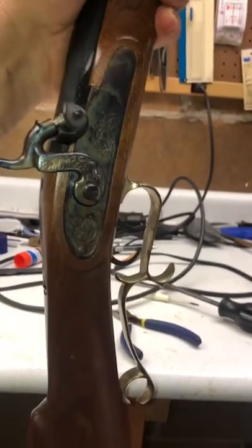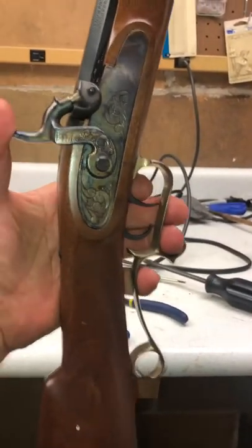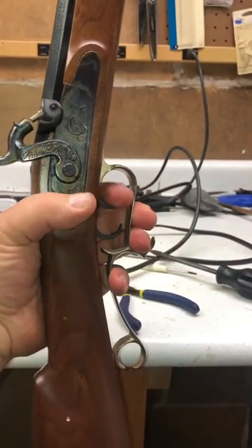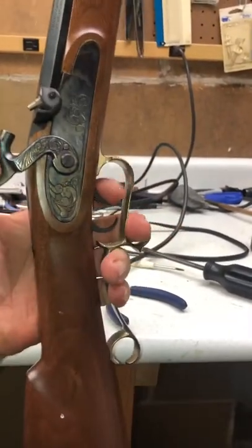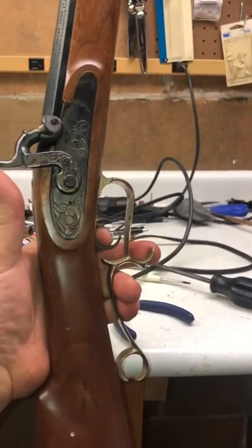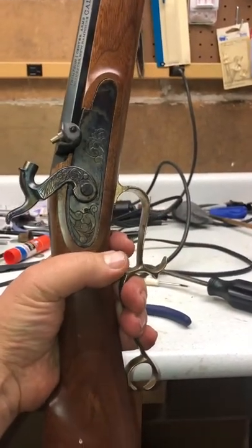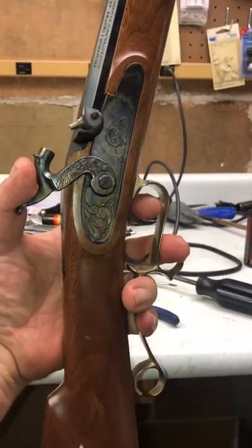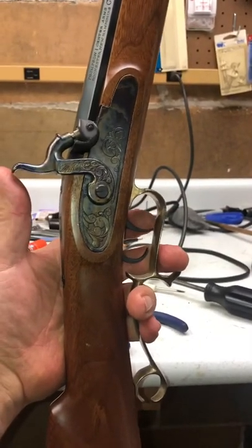We've got this back together now. So when you pull this back, that is the safety on a black powder - neither of the triggers work in that position. When you pull it all the way back, the triggers work. This one here is a double set trigger - you'll see the trigger in the back, trigger in the front. When you pull it all the way back to fire, you pull this back trigger and you'll hear it click. That makes the pull on this front trigger extremely light. That's good for accuracy.